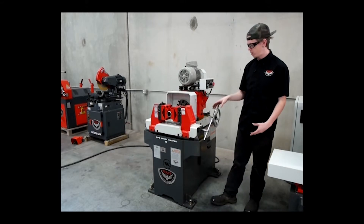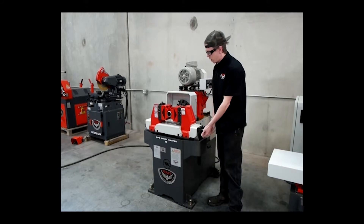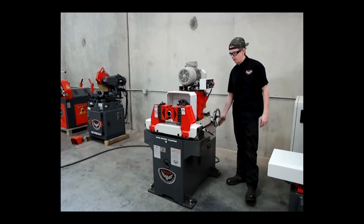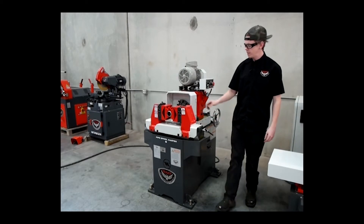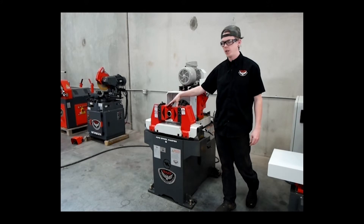This machine right here is a manual machine — manual jaws to open and close it, and manual to move the tailstock or headstock back and forth. The nice thing about this is you can actually adjust your jaws up and down to find true center of your pipe.